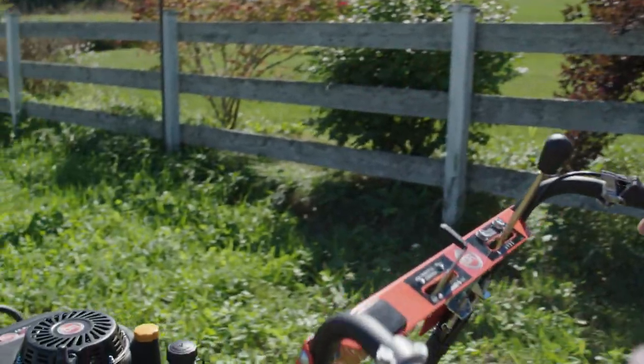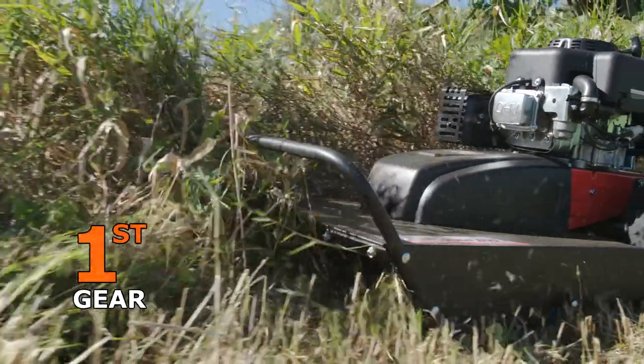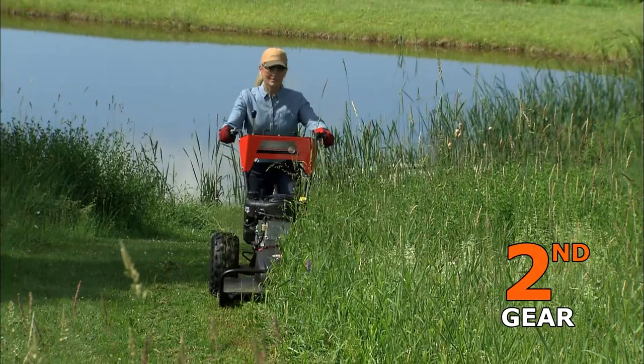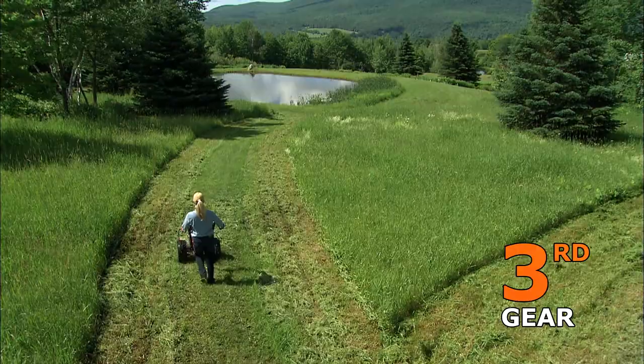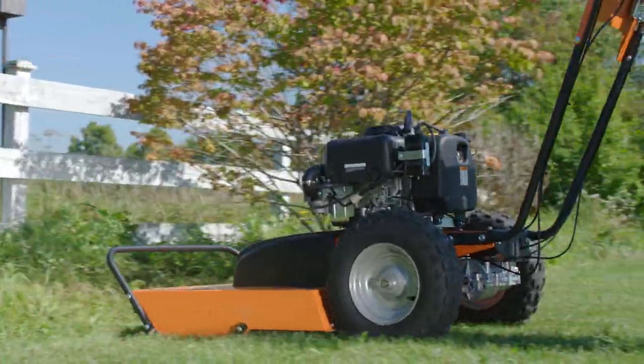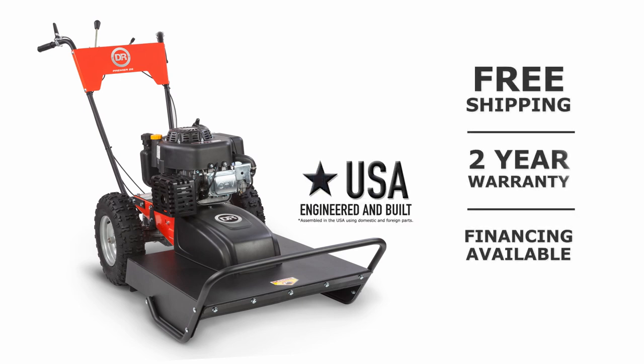The control panel makes operation easy. There are three forward gears: first gear for heavy mowing, second gear for moderate mowing, and third gear for transport. Powered reverse lets you back your way out of tight spots. The DR field and brush mower — there's nothing like it in the field.